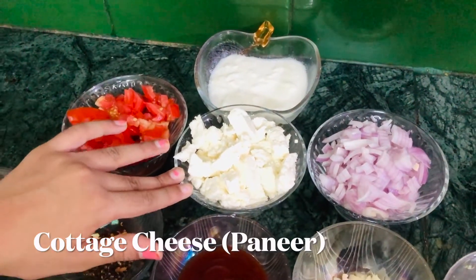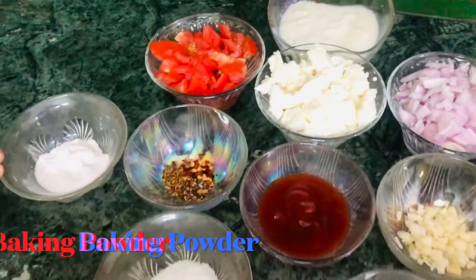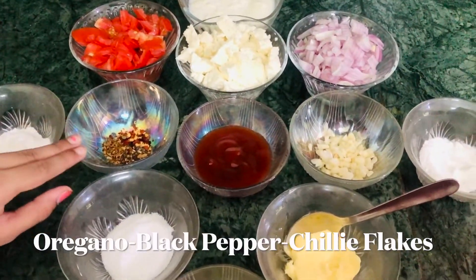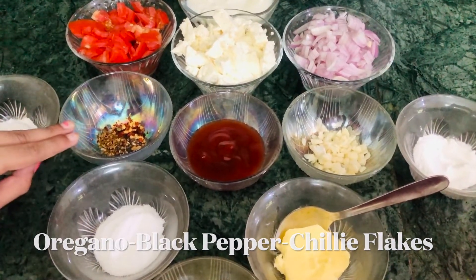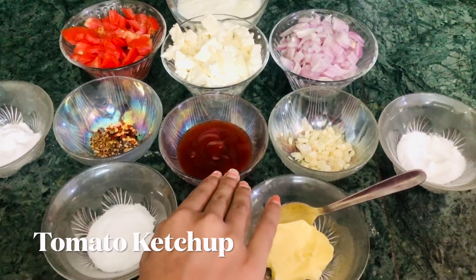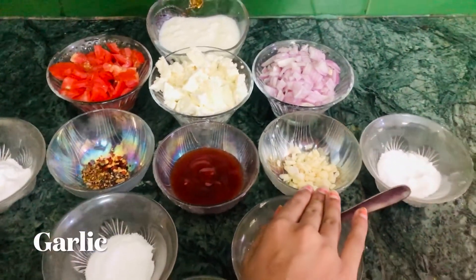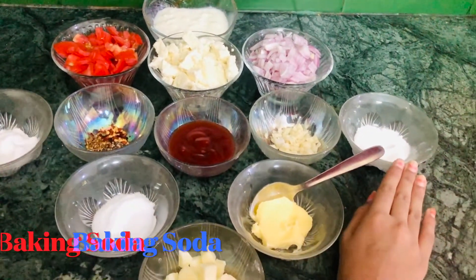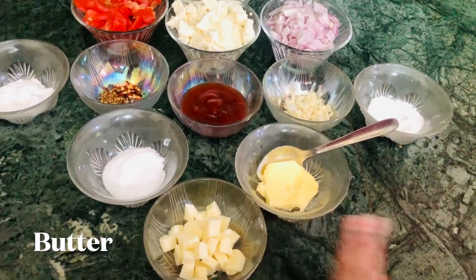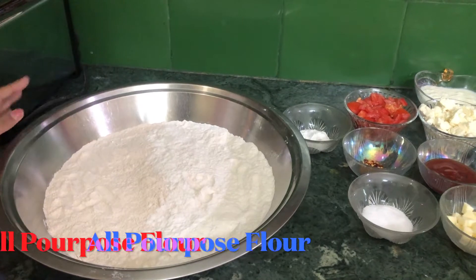We need cottage cheese, which is also called paneer, one medium-sized onion, some baking powder, some Italian herbs, oregano, some black pepper powder, chili flakes, and three to four tablespoons of tomato ketchup, some finely chopped garlic, some baking soda, some salt.